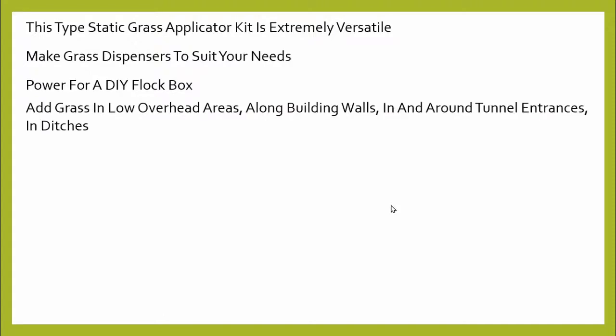With this, you can add grass in overhead areas. Have you tried adding grass with a shaker-type static grass applicator in a tunnel, along building walls, in tunnel entrances, or in ditches? These do a great job. You can also make grass tufts incredibly fast — you'll see how it pulls later on, and it uses that technique to make tufts. We have a separate video on doing this.